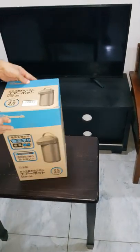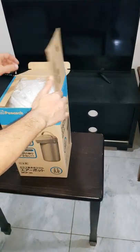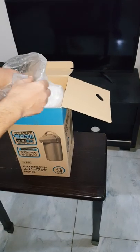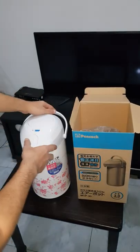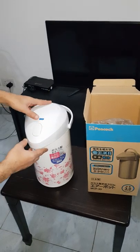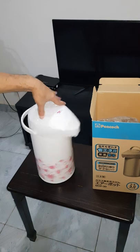Opening the box of this vacuum flask. Here are the parts — you can see the rotating system, you can move it around.